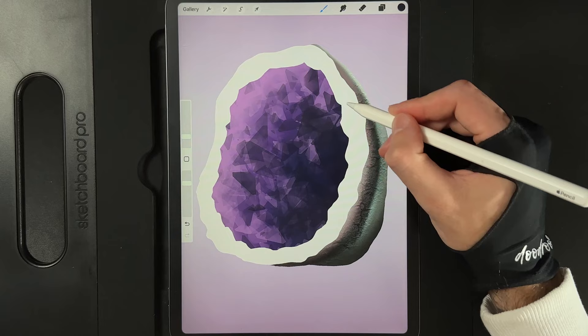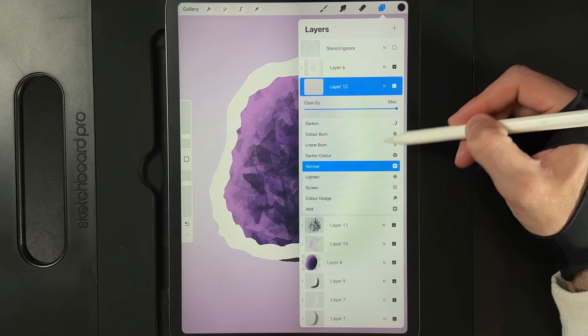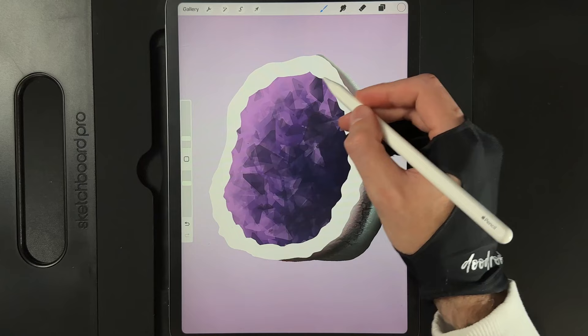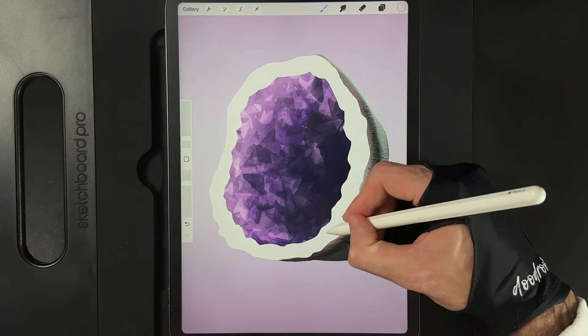Now we're going to add in some more highlights. Create a new layer and change its layer option from normal to overlay. Go to our colors and grab the middle color in the first column. Add in some more light source on the left hand side — reduce brush size to about 3%. In a C shape, start to go around and overlap on yourself. Do another light coat moving inwards a tiny bit, and wrap around at the bottom adding in some more color.